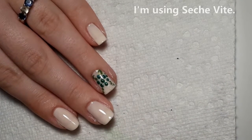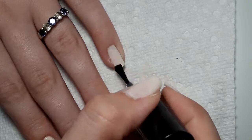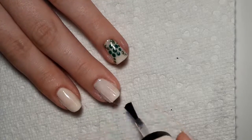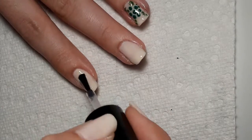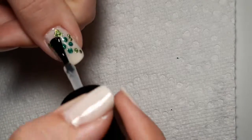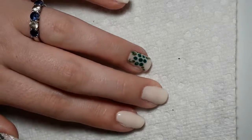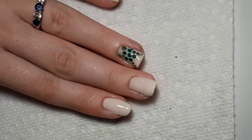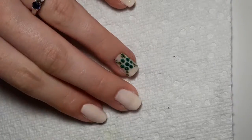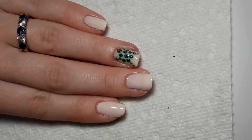Once you've got your design finished, take your top coat and apply it to all of your nails. And this is the finished design — I hope you enjoyed it. Thank you for watching, don't forget to like and tell me what you think about this design in the comments below. I would appreciate it if you subscribed and ring the bell, and I will see you next week.